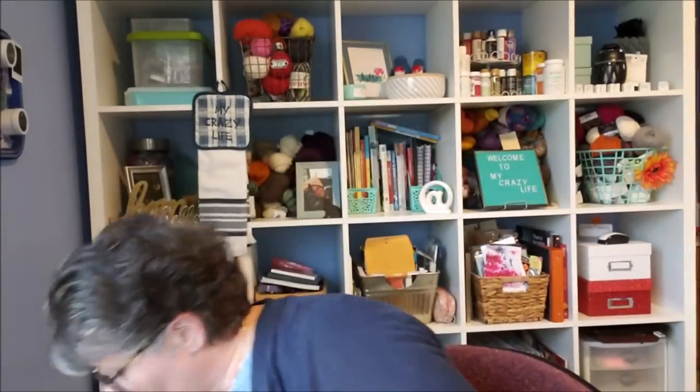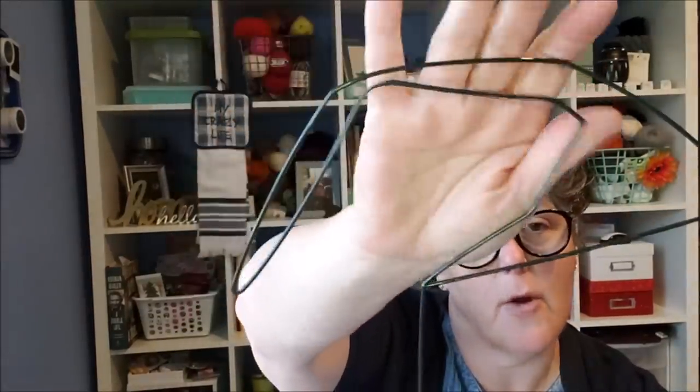I have two of these wire witch's hats. This one here is for the witch, and we're going to use the other one for the scarecrow. I cut out the top two wires out of the witch's one and bent it over so it looks like a scarecrow hat and not a witch's hat. That's what we'll use for the scarecrow. But tonight we're using the witch's one.